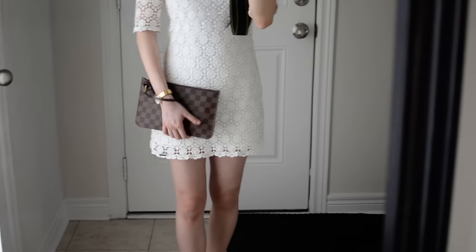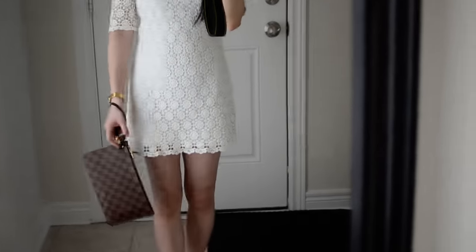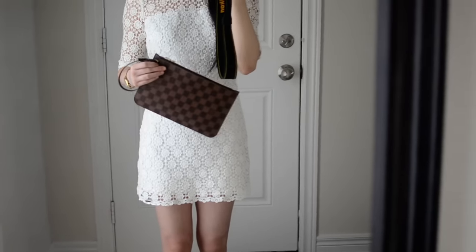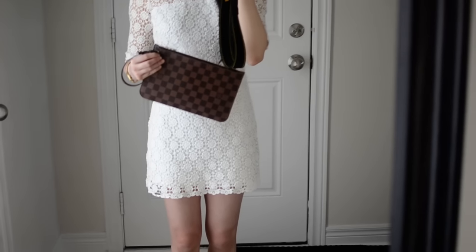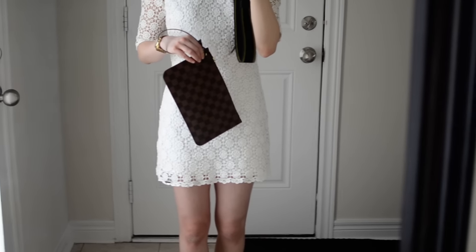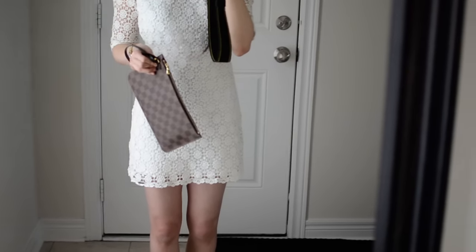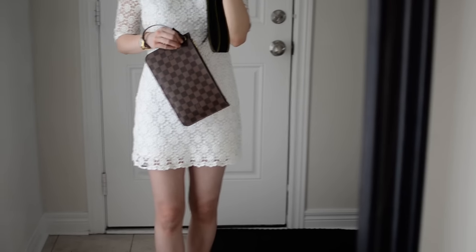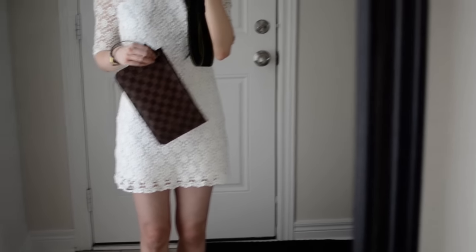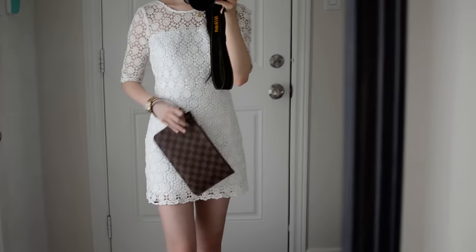If I want to make it sort of a wristlet, I can just have it hanging like that as well, and I think it is a good size. So if you're thinking about getting the Neverfull, this is a nice little piece that comes with it — or you can also buy this separately on the secondary market. What's really great is that you can use the Neverfull for the day and use this clutch for night, so it transitions super well, especially if you're traveling and want to carry just one bag.